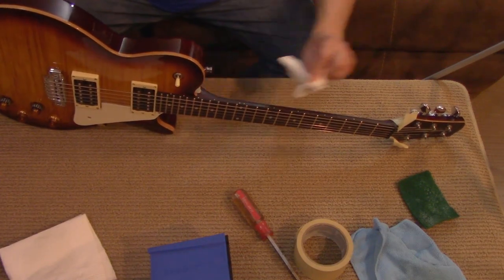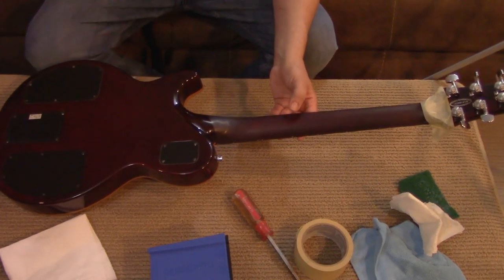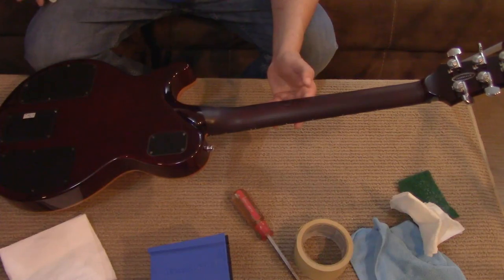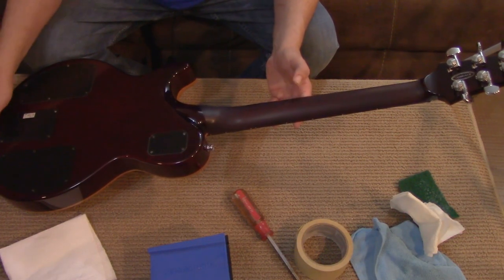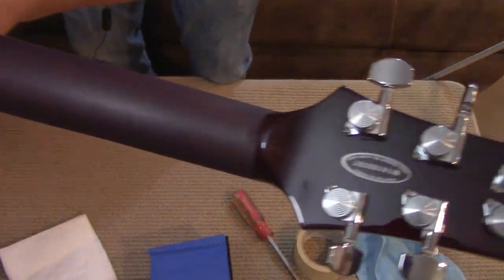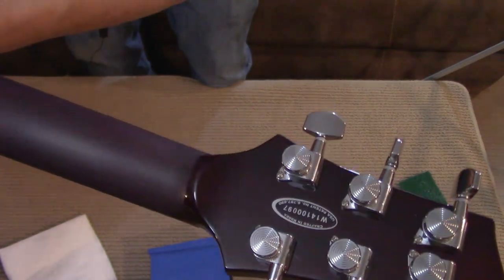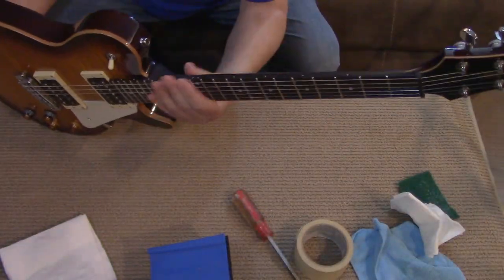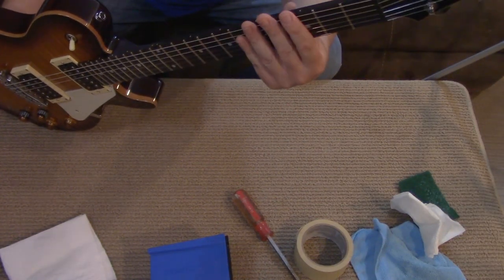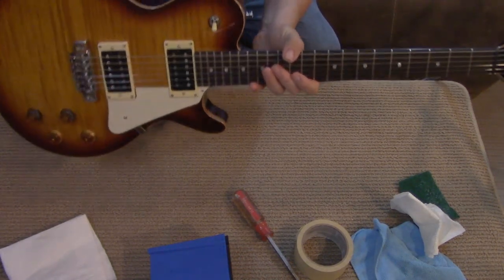And we are done. We're going to peel the tape off. I hope the camera can pick this up but we have a nice sharp line there, both at the headstock and at the neck heel. You can see where the glossy area stops and the matte finish begins. And this thing feels super comfortable now. It's going to be easy to play. No matter how sweaty you get, your hand's not going to stick to it, and it's going to make shifting positions a lot easier. I hope this helped. Have a great day. We'll see you next time.